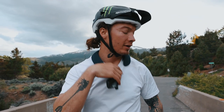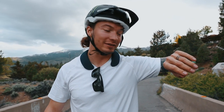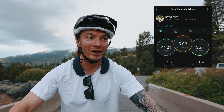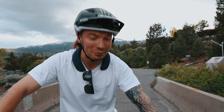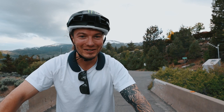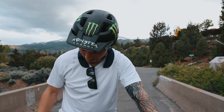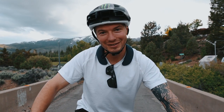Alright guys, that's a wrap on day two — just over 40 minutes and just under five miles, most of which was all on gravel and rock. I was tempted to go faster and jump off things, but I have to remember this is about cardio, not fun. Hope you guys are having fun with yours — see you tomorrow!